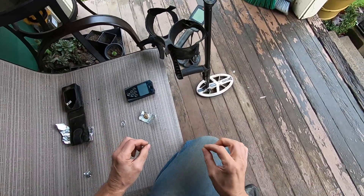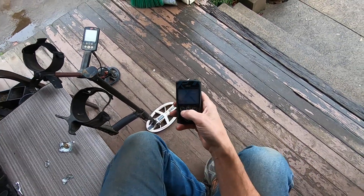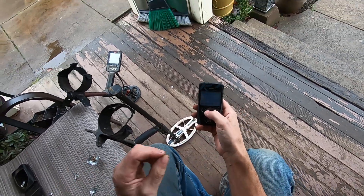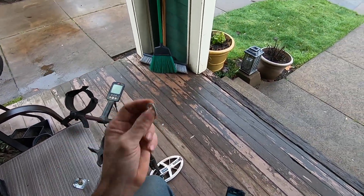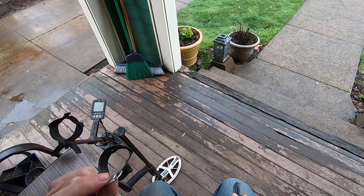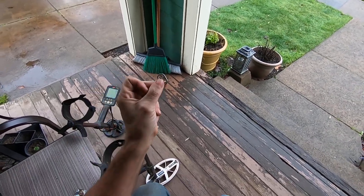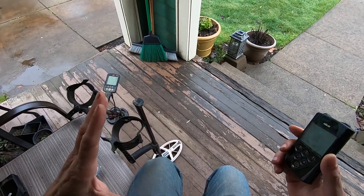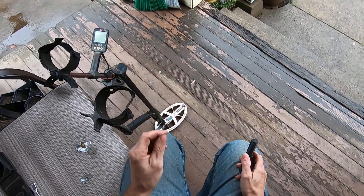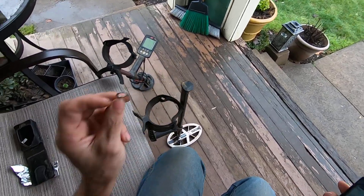Now I'll turn the Deus on. This coil right here is not a normalized number coil, so the frequencies — like a pull tab will read up higher if I raise my frequency. The X35 coils allow you to switch the normalize setting to off so your numbers stay the same on a target no matter what frequency you are in. With the HF coils you can't do that, so whenever you change frequencies in full tones it's going to change the tone you're getting for that same target.